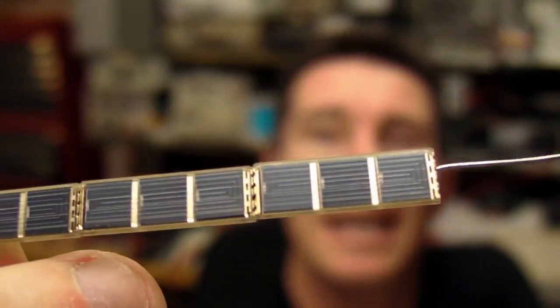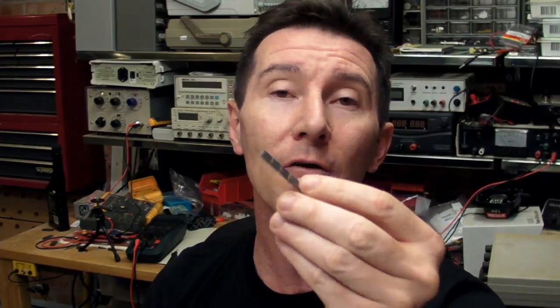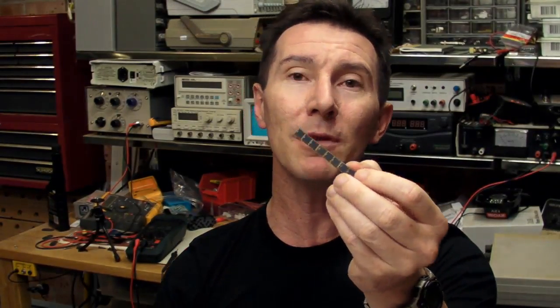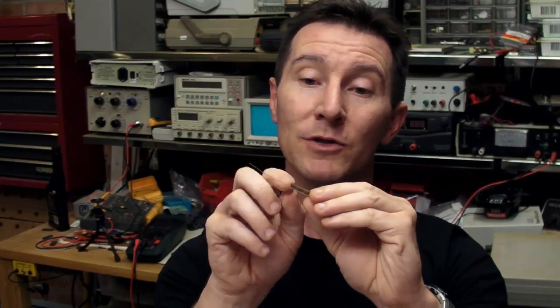So I got one of these. It's an IXYS branded monocrystalline solar cell, surface mount. They're really cool little devices, designed for applications like charging mobile phones and charging PDAs and other portable devices. They're monocrystalline, so they're the highest efficiency you can get — I think they're like 15, 16% efficient or something like that. They're really top class and they're not cheap, like $5 each. This one's got three cells in it and it puts out about one and a half volts at up to 12 milliamps in full sun.